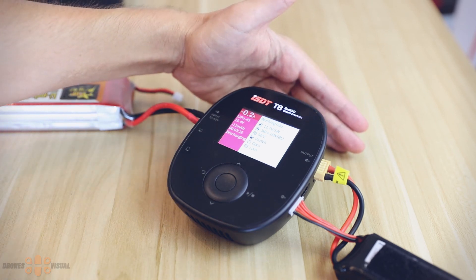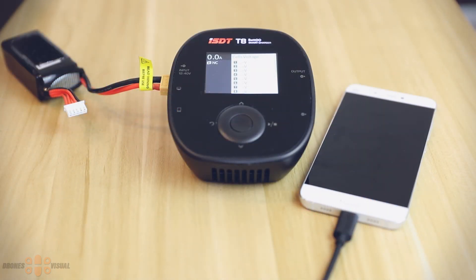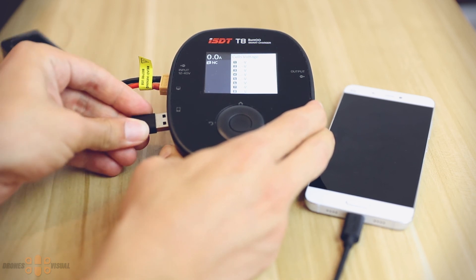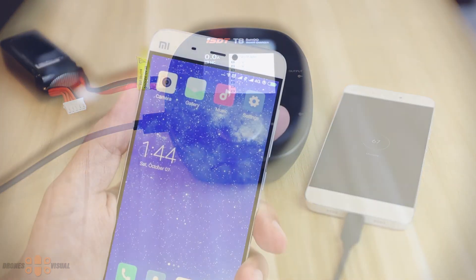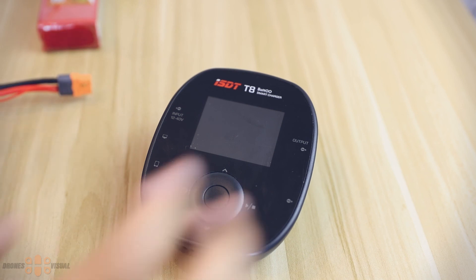Even when the system has reached 60 degrees Celsius, the unit itself does not feel hot — just warm. The USB port can be used to charge your mobile device at 2.1 amps at 5 volts. Interestingly, when I connected my smartphone which supports Qualcomm Quick Charge, it showed a quick charge logo, so I wonder whether this port can actually be considered a quick charge port.